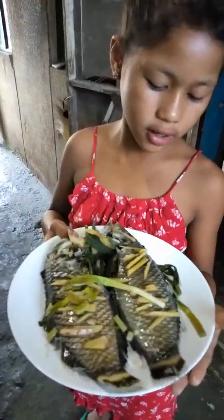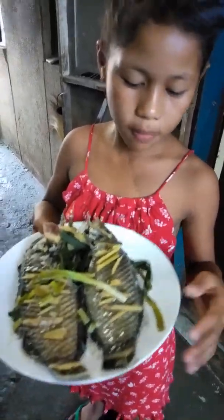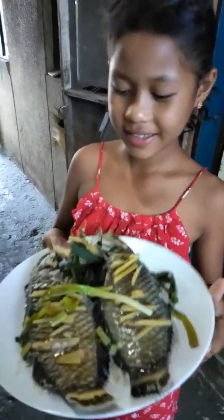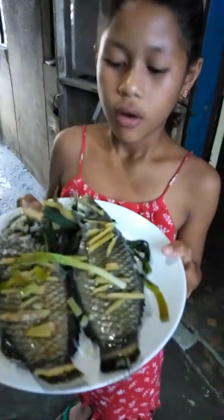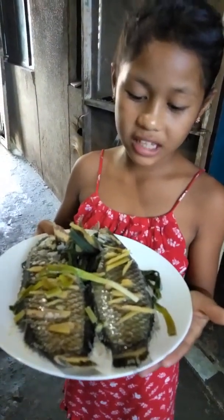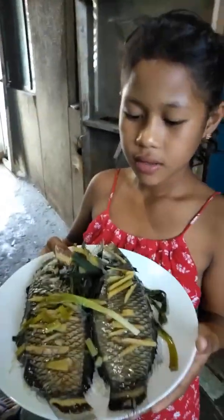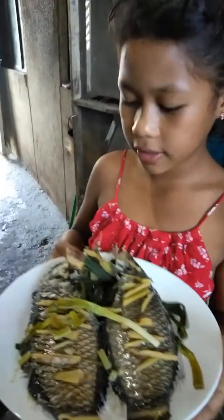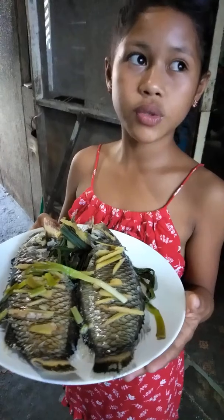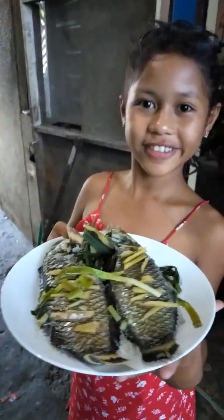There it is — Asian style fish! Hope you enjoy it. Don't forget to subscribe, and don't forget to like and share my YouTube channel. See you next year! Bye bye bye!